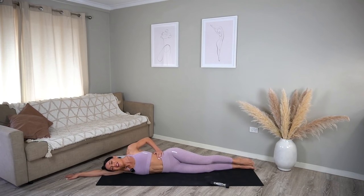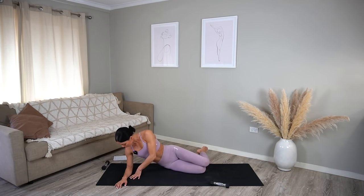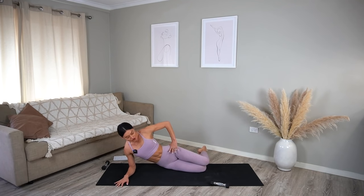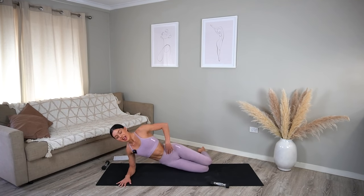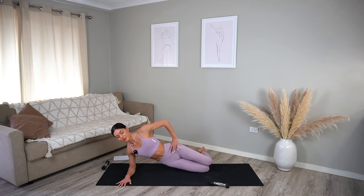Set your legs down — you should feel a nice little burn through the side of your waist. Let's come up onto our forearm, making sure your elbow is directly underneath your shoulder, your knees are bent, and they are back in line with your hips. Take your top hand onto your hip and lift your hips up and lower. Nice inhale and exhale, just eight more, seven, trying not to let your hips rest on the floor, five more, four, really press down through your arm, three, two, and one — well done.